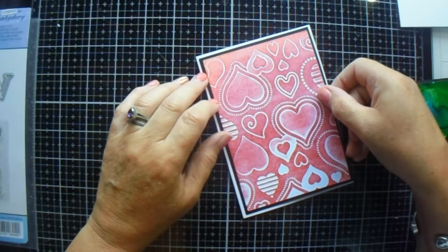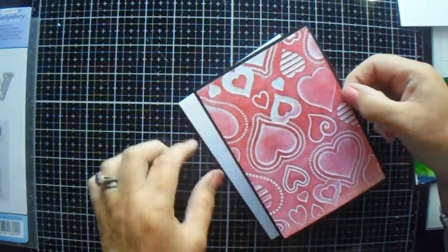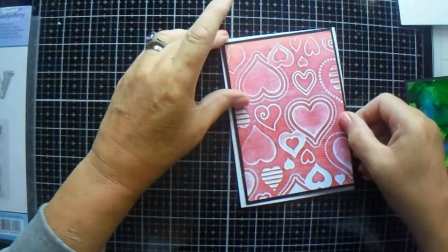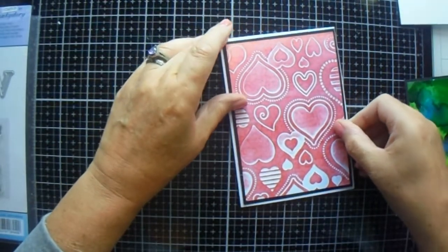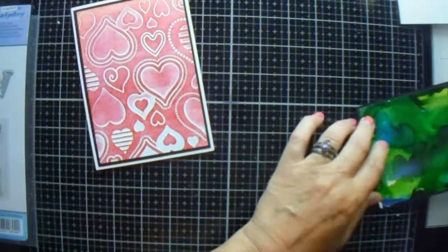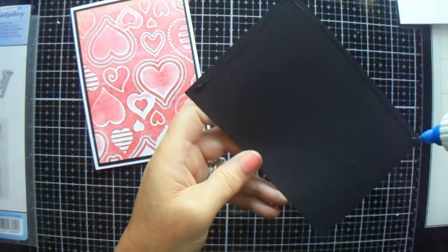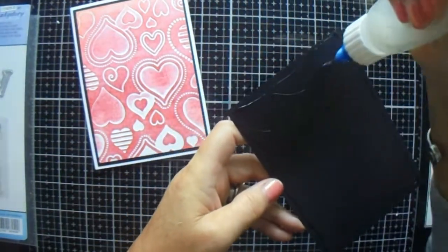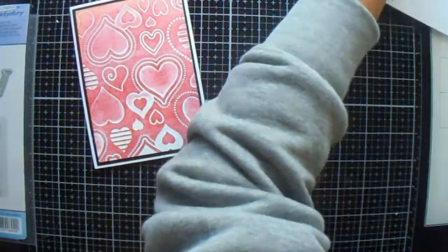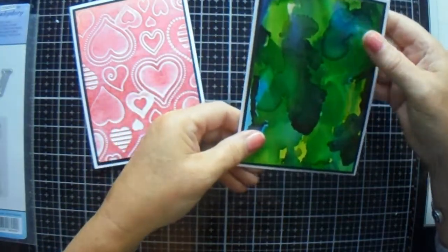Is that downside up or upside down? It matters not — they're going both ways. I want the big one like that, and then this one like this. So those are the bases of our two cards.